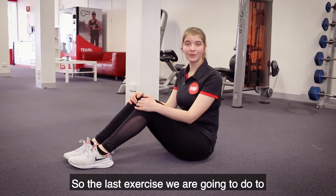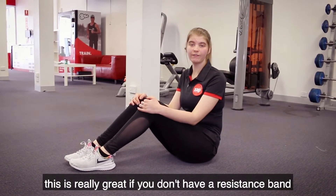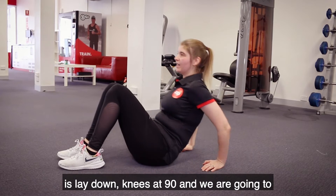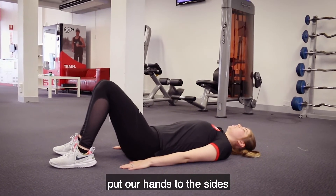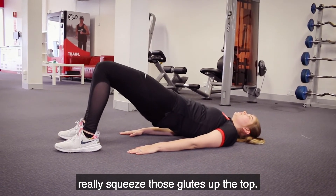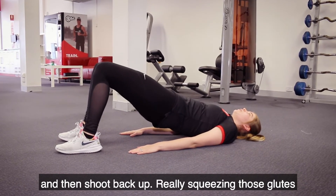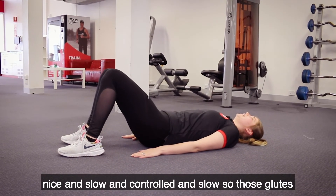The last exercise to activate the glutes is called a hip thrust, and this is really great if you don't have a resistance band or a cable machine handy. Lay down with your knees at 90 degrees, put your hands to the sides, press through the heels, lift up the hips and really squeeze those glutes at the top. Then lower just touching the ground and shoot back up, squeezing those glutes nice and slow and controlled so those glutes really kick in and activate.